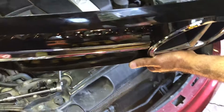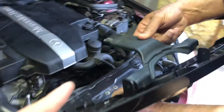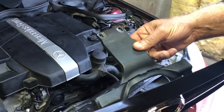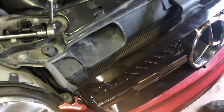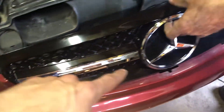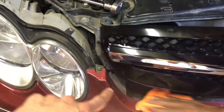It comes off. New SL grille right here — we're going to be putting this on. Don't forget the bracket that goes on top right there, pop that in before you put it on. Don't forget to pry it back on. Remember the joints — clean them up as well before you put it on.